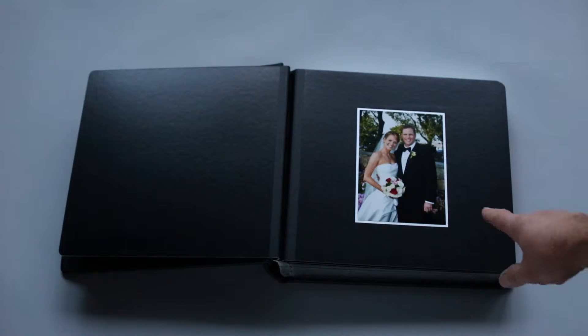Around each print is a trim. This is silver in this case because the pages are black — silver goes well with black. You could have gold trim, white trim, or black trim.